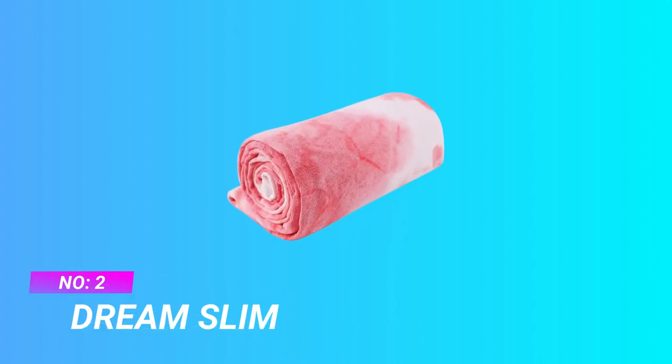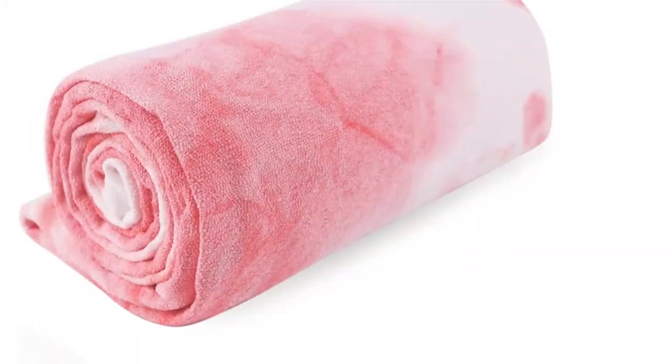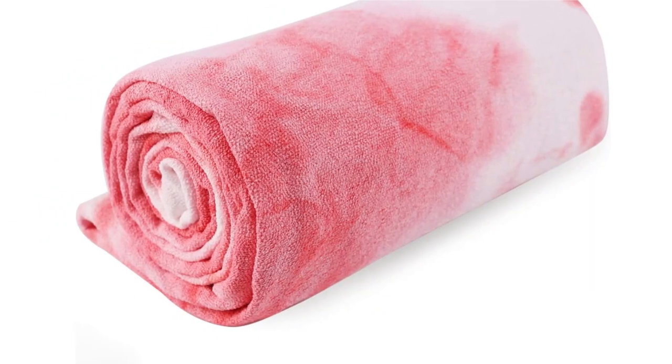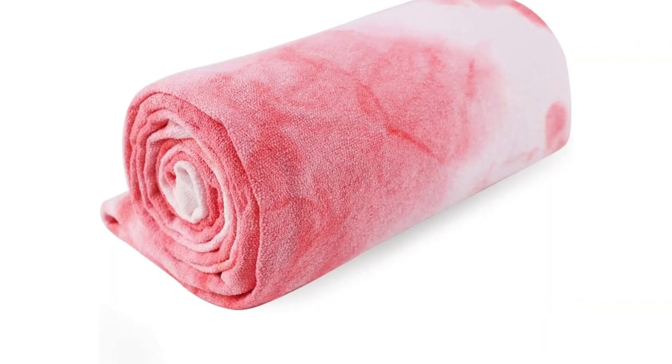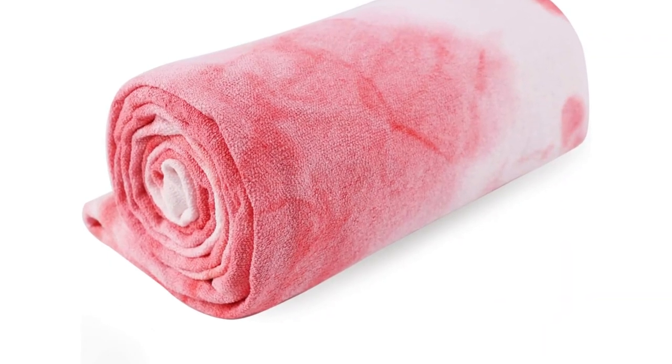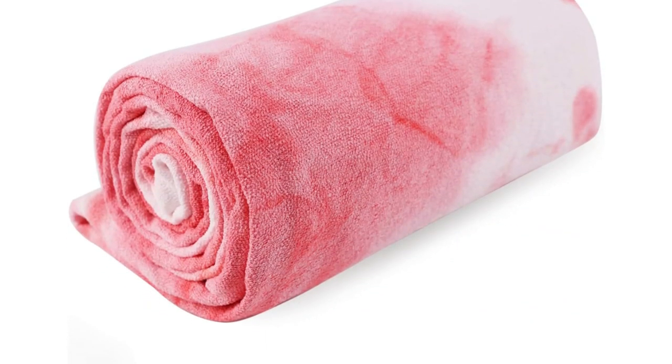Number 2: Dream Slim Yoga Towels. When you practice yoga or other mat exercises, you often need a helpful partner. It needs to be equipped with non-slip, sweat absorption, aesthetics, washable and durable quality. You must be relaxed and focused. Silicon Gel Dots for improved comfort during your workout.